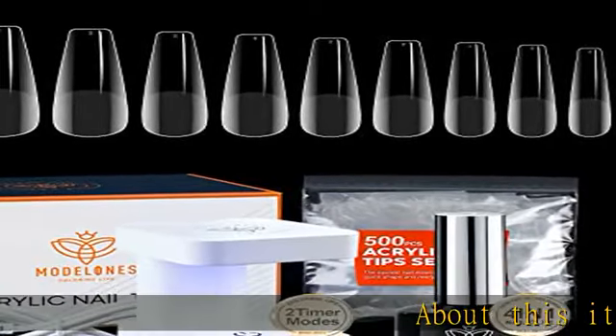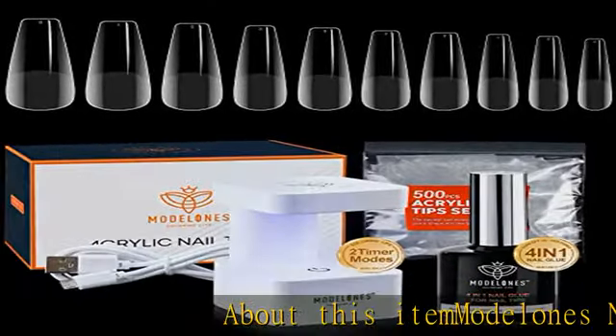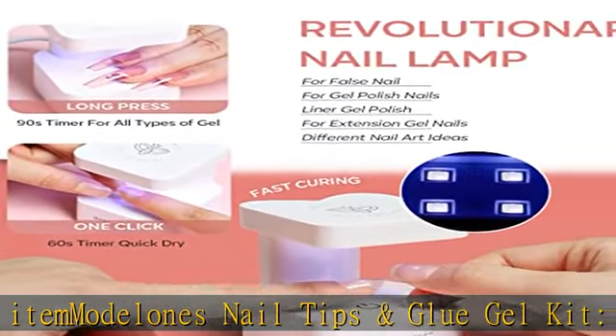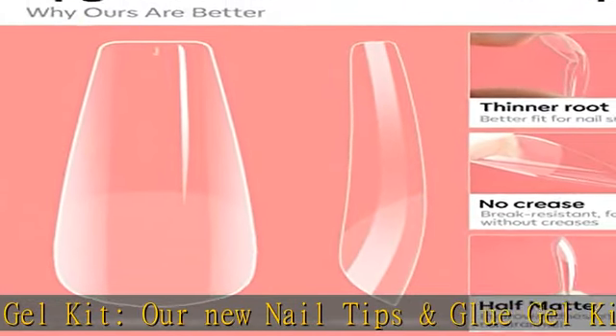Modelloni's nail tips and glue gel kit includes 1 UV/LED nail lamp, 1 15ml 4-in-1 nail glue gel, and 500 pieces half matte coffin nail tips.